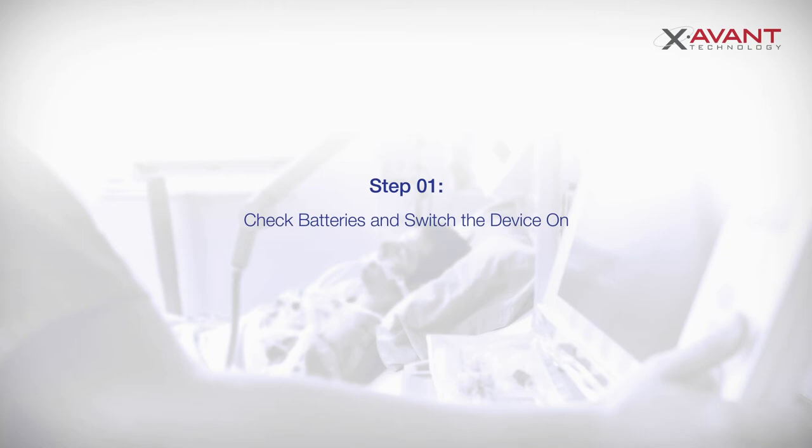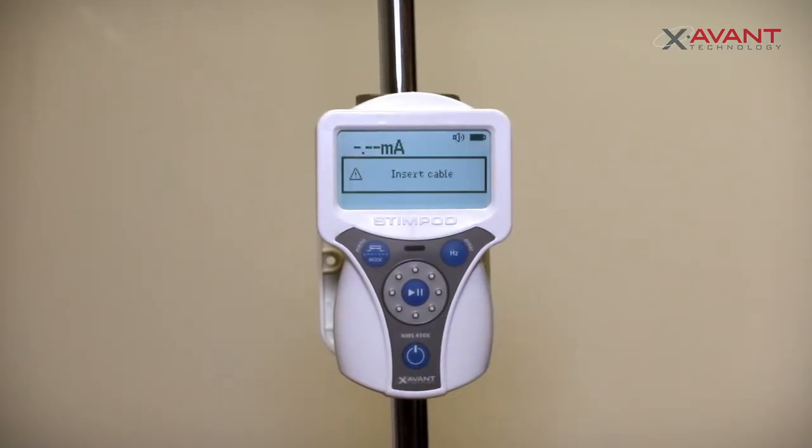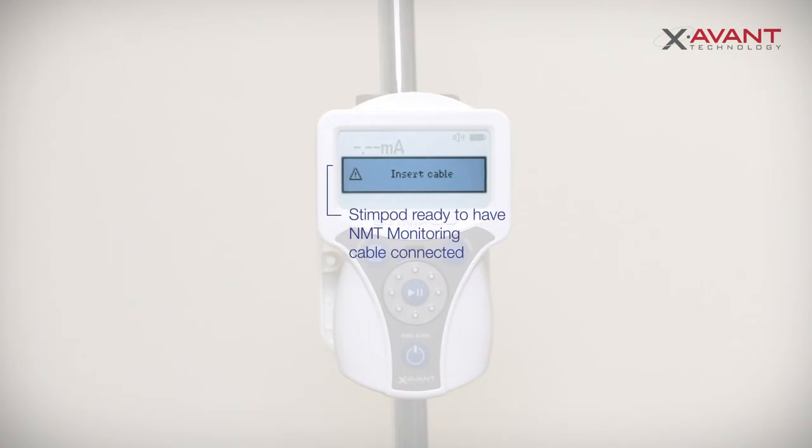Start off by checking that the batteries have been correctly inserted and switch on the Stimpod. An 'Insert Cable' screen prompt will appear. The Stimpod is now ready to have an NMT monitoring cable connected.